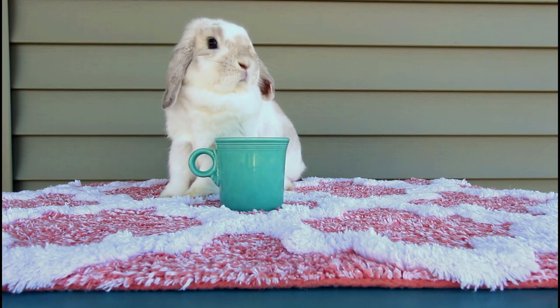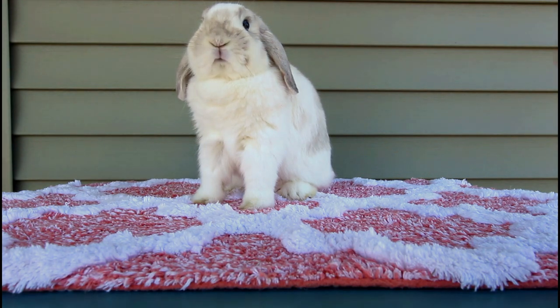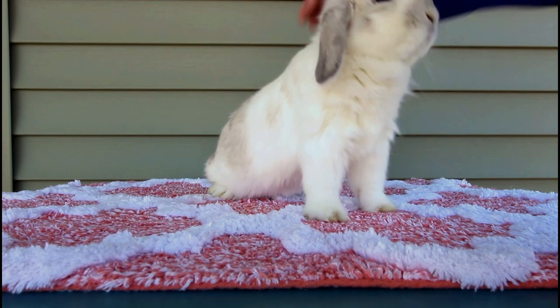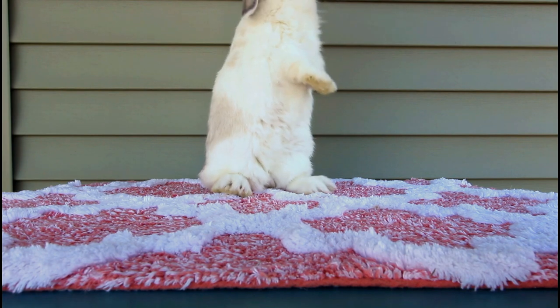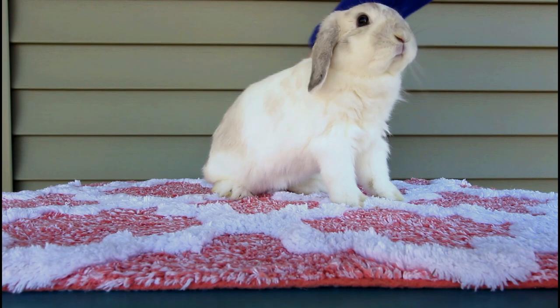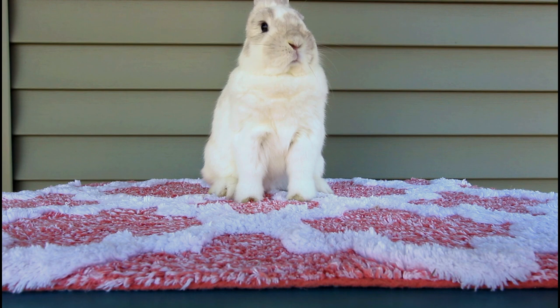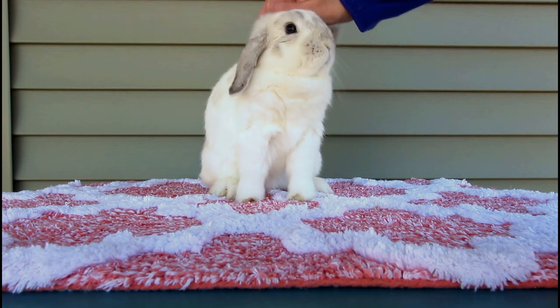Luna is a young senior Holland Lop — she's nine months old. She is a false dwarf, which means she has no copy of the dwarf gene. You might notice her longer ears, her pointier muzzle area, and she is already over four pounds at nine months. She has had her first litter. She'll probably be between five and five and a half pounds, instead of the three to four pound range. So slightly heavier than a true dwarf Holland — though it doesn't mean anything for a pet owner. You just wouldn't be able to show your false dwarf Holland in a rabbit show once it hits four pounds.